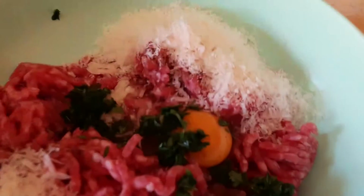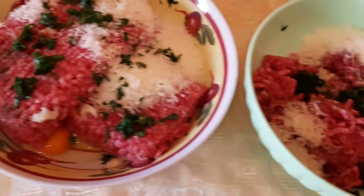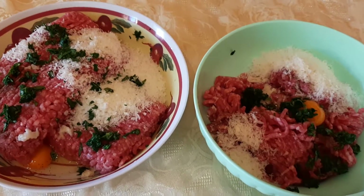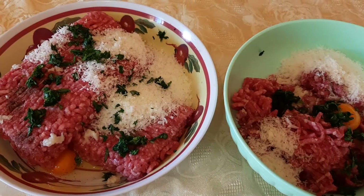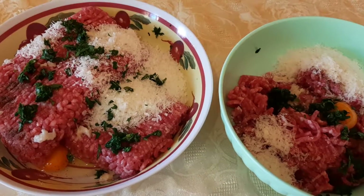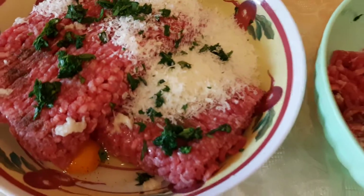So I start now to mix all these ingredients and cook these meat balls. I prefer to cook this minced beef — it is very, very tasty.